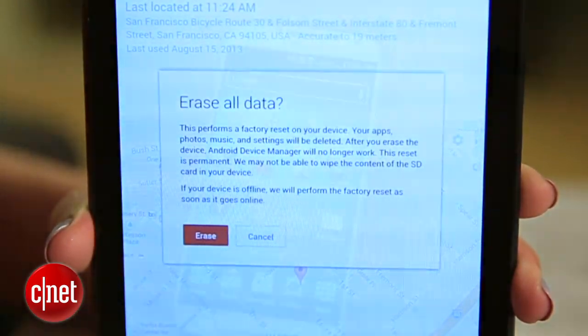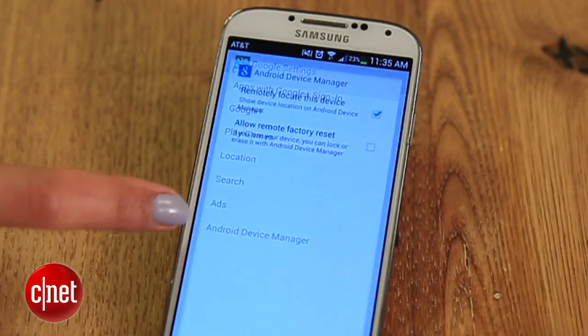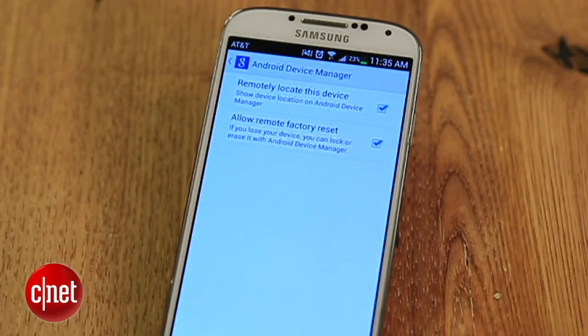For this feature to work, you'll have to set it up on that device ahead of time. Head to your phone or tablet, then go to Google Settings, Android Device Manager, and check this box. Just know that if you are forced to use that erase device option, you completely lose access to it, meaning you can no longer locate it.